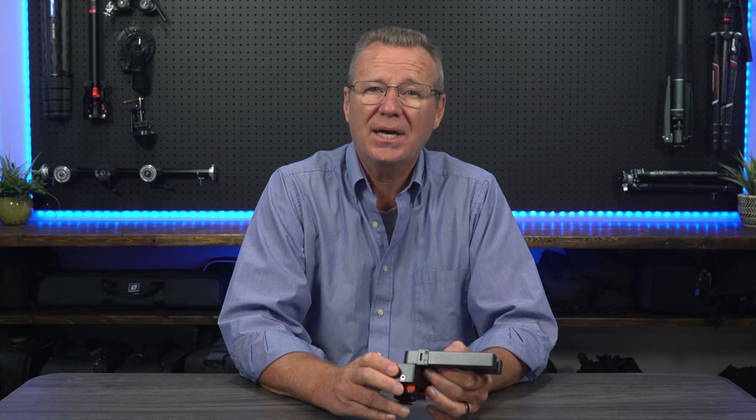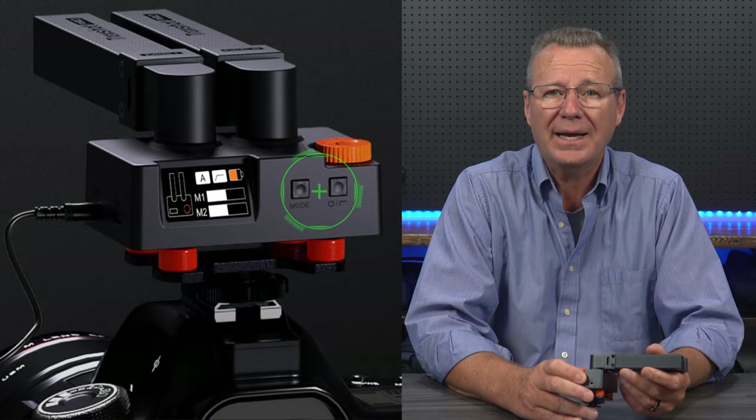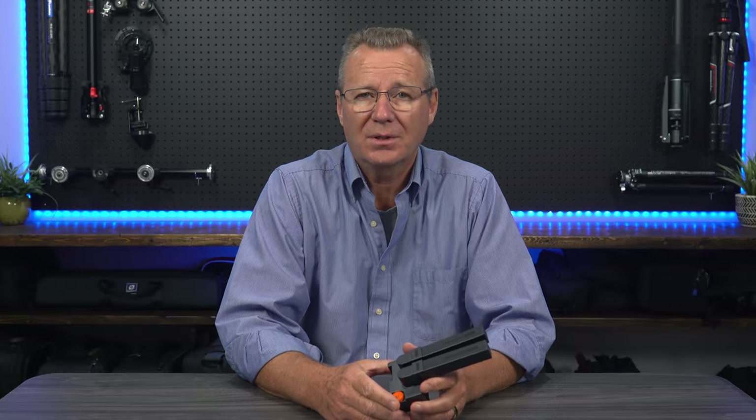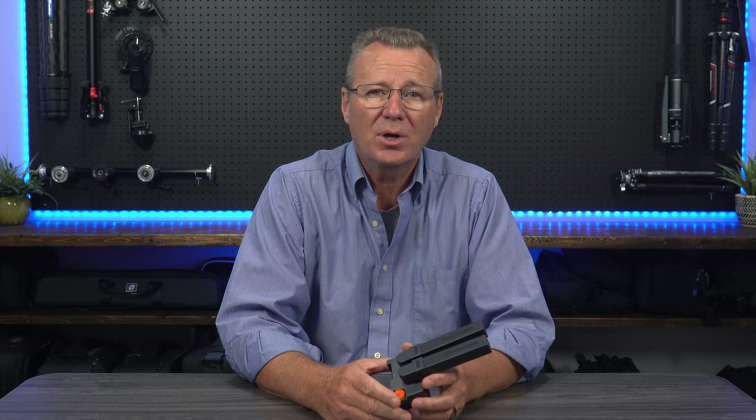Its button controls have a very tactile feel to them, but I would have liked the indicators to be more visible instead of the subtle black color the mic comes with — but maybe that's just me nitpicking. I'll let you judge for yourself. So now that we've got the overview out of the way, let's jump into some audio samples so you can decide if you might like to add this mic to your kit.